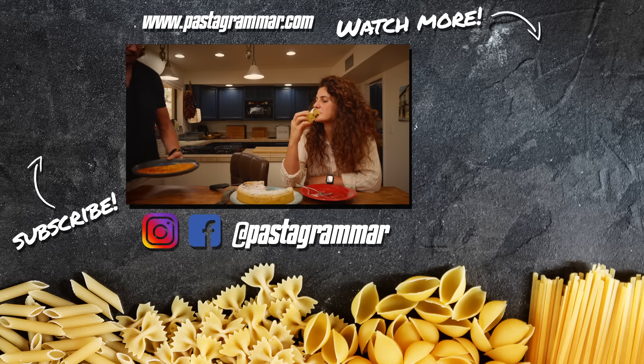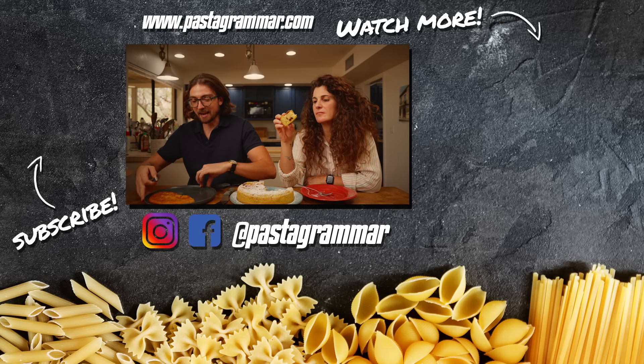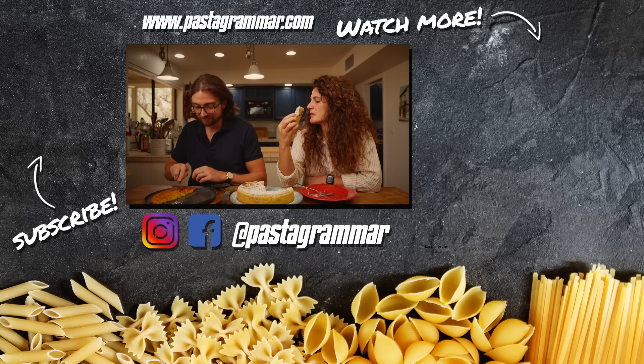I'm coming back to the cake, but I need some more risotto al salto ASAP. Mama mia, the smell of this cake is amazing.